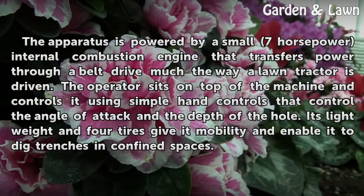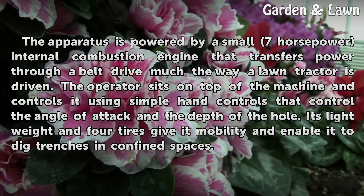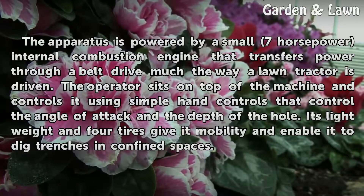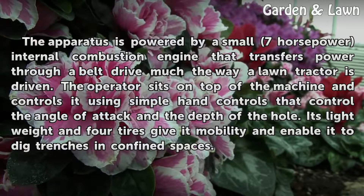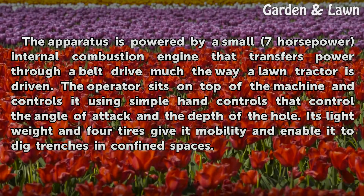The apparatus is powered by a small 7-horsepower internal combustion engine that transfers power through a belt drive, much the way a long tractor is driven. The operator sits on top of the machine and controls it using simple hand controls that control the angle of attack and the depth of the hole. It's lightweight and four tires give it mobility and enable it to dig trenches in confined spaces.